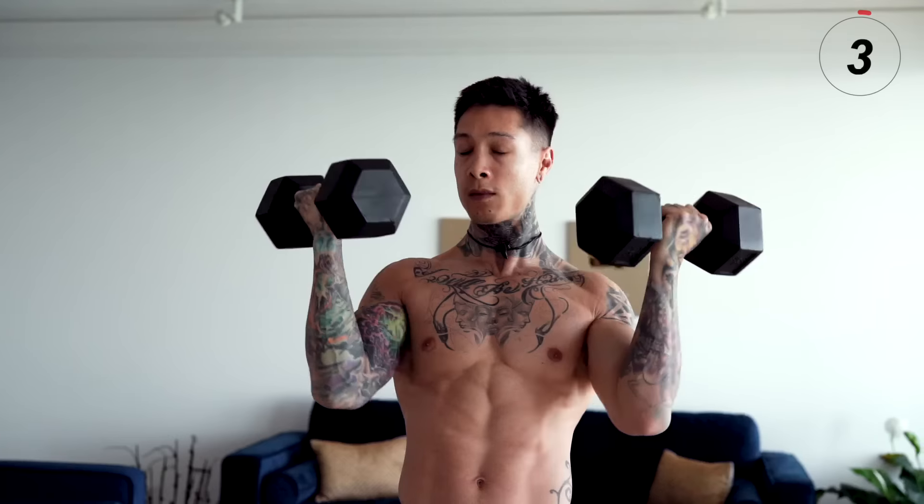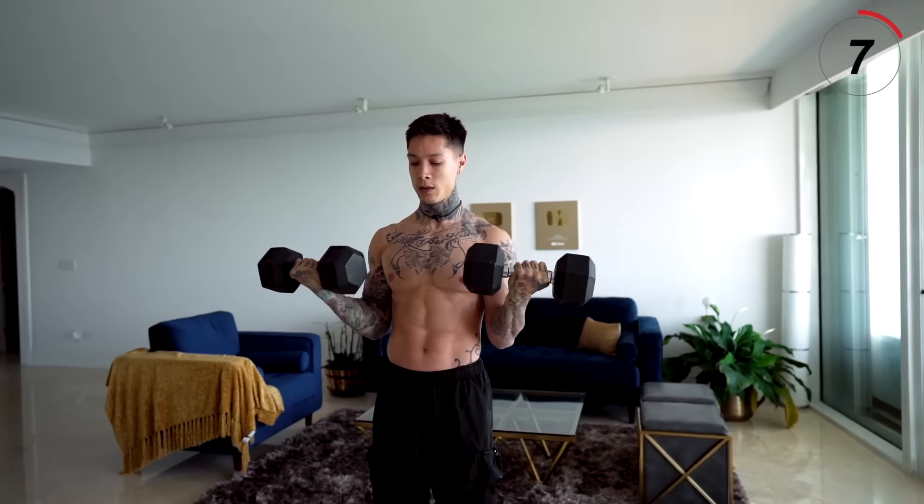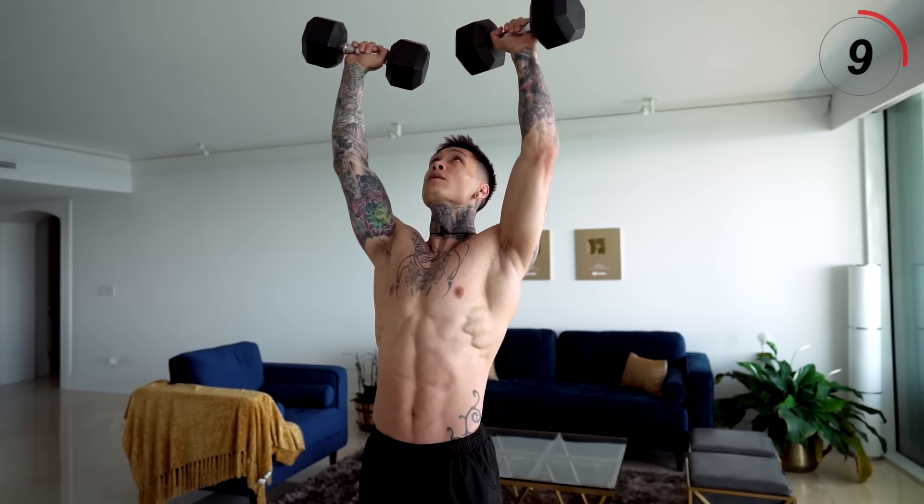All right, let's take a little second there. For everyone that's more advanced, you should be going on for five more seconds. Now we just hit our biceps, triceps, basically your entire arms, your shoulders, and your core.